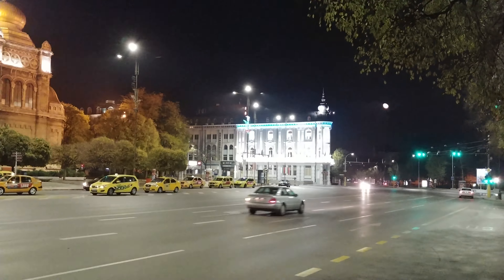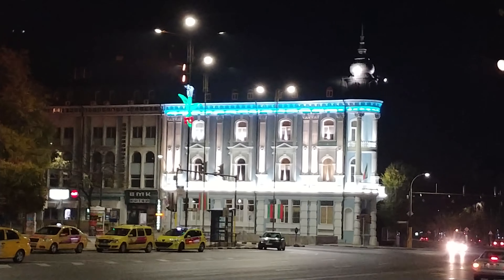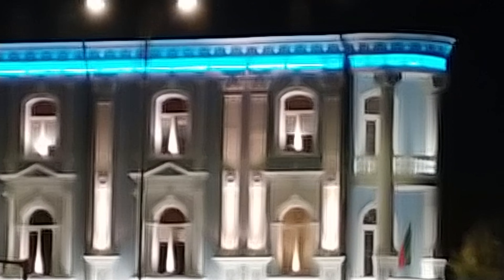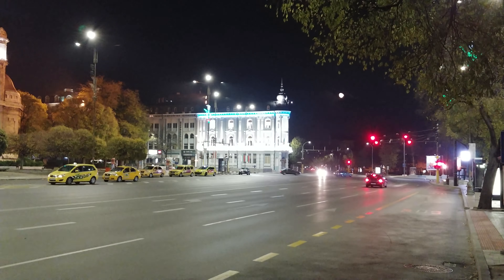I'm going to try the digital zoom feature now. I'm going to zoom in a bit more. This is the highest zoom setting that the camera allows. I'm going to go back to normal.